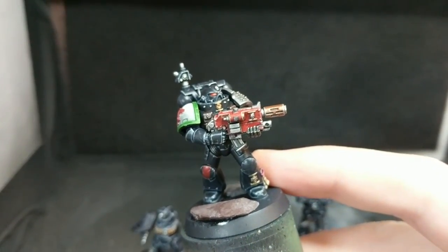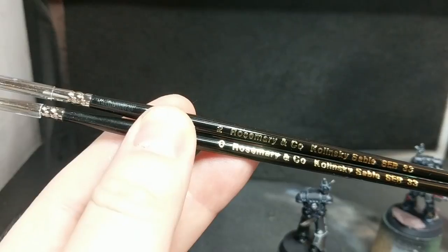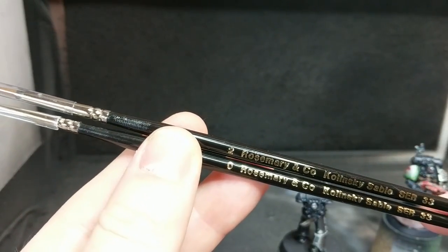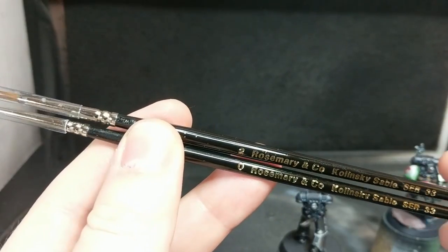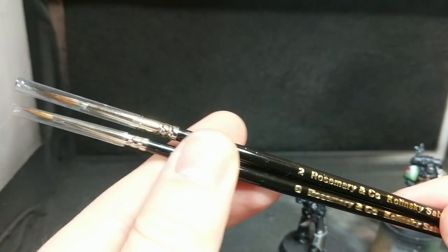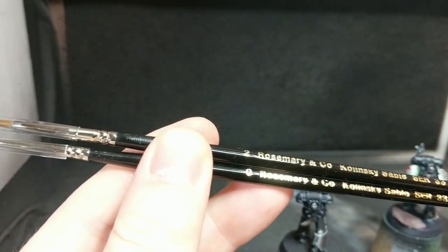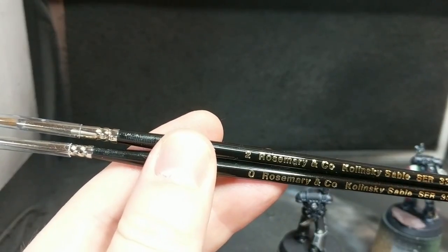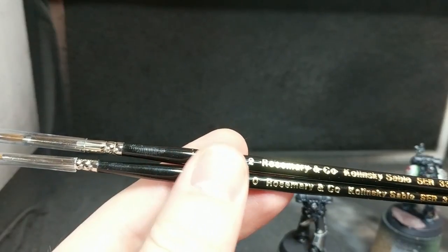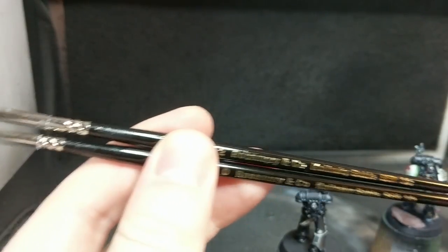So there we go — that's my review of these Rosemary & Co Series 33s. The size 2 and the size 0 are all I really used for painting. The size 1 seems redundant, but it's nice to have as a backup. Go get yourself some of these — I'll put a link in the description as to where you can buy them. You can buy them directly from the manufacturer, which is the cheapest place to get them. I've got more unboxings and reviews of some other products I've recently acquired coming up next week. Stay tuned — bye!